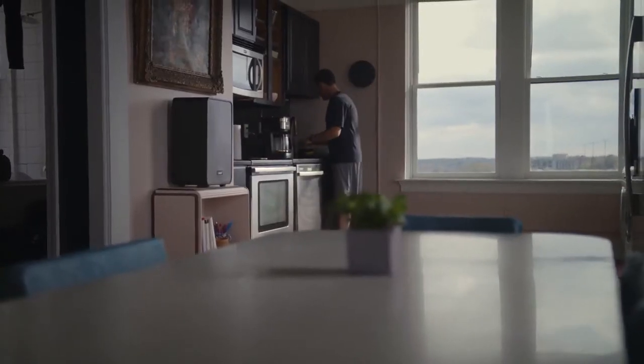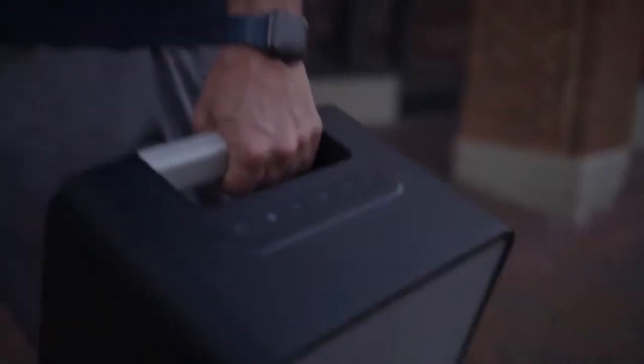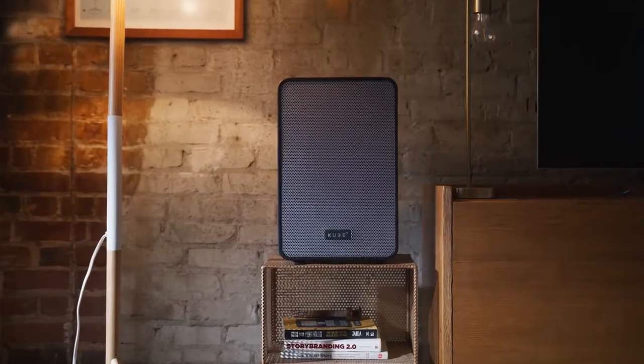Most portable speakers you see on the market today are either small, with poor sound quality and low volume, or large, but with a distorted sound and inconveniently heavy. Cube 4 plays your music the way it was intended, with deep bass and true highs, without distortion.